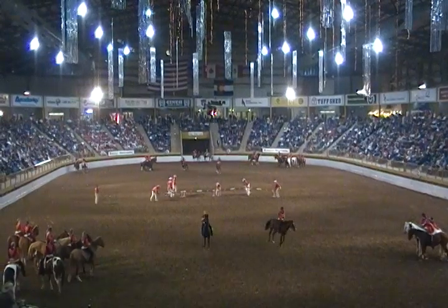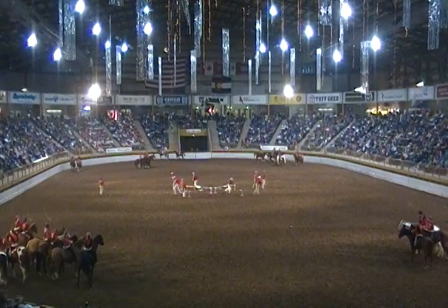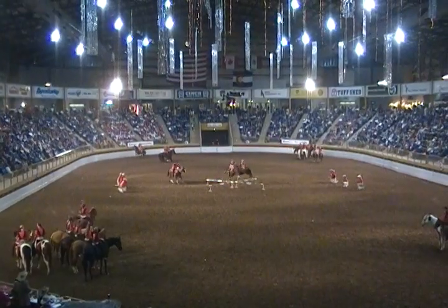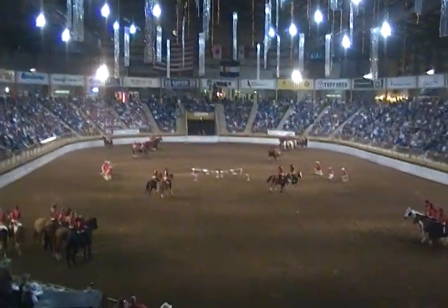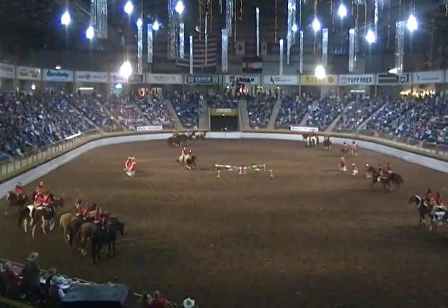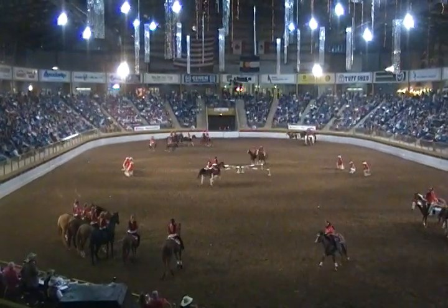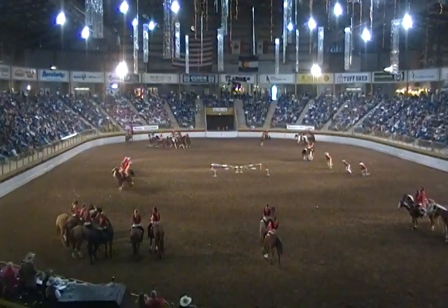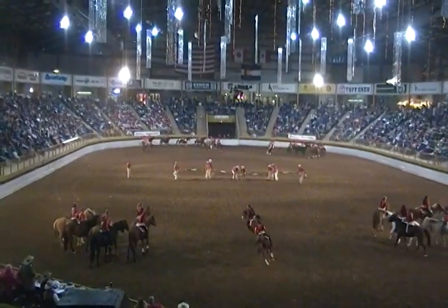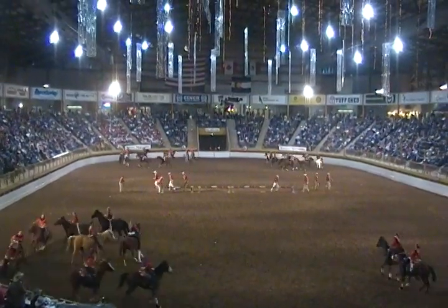Now we're going to make the jumps into a cross! We'll show you the America's Cross over the jumps, liberty style! Here we go! You know, when one cheats, they all cheat. We're going straight down the jumps. I want to show you the prettiest part of the drill as they pass through over the jumps this way. Here we go.